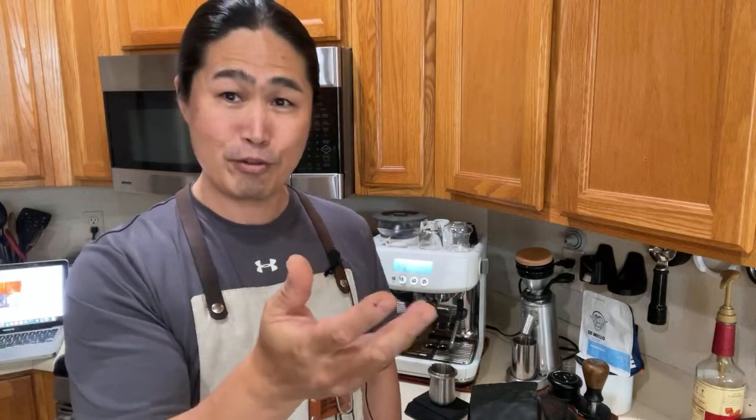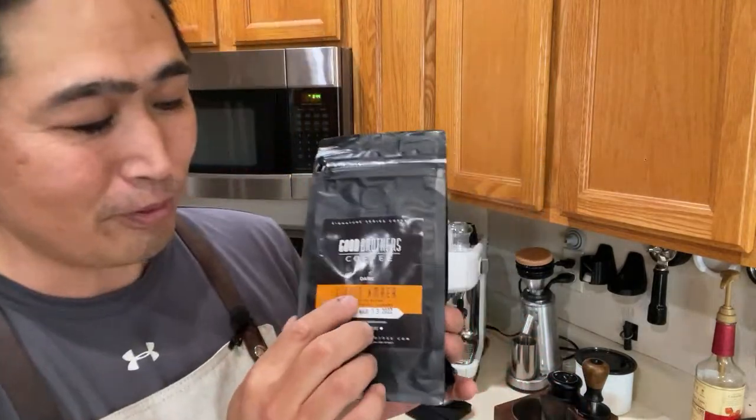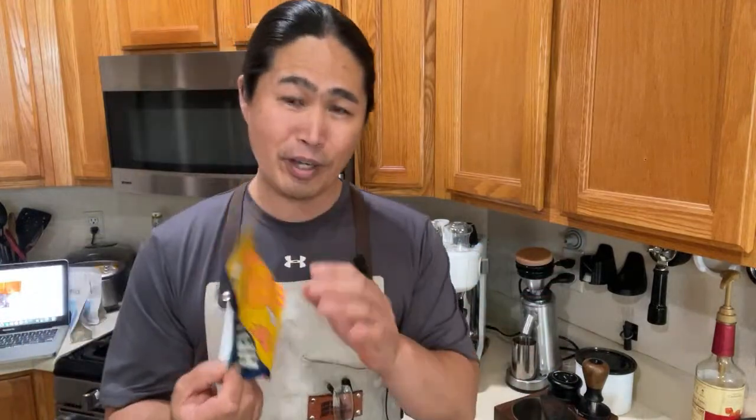The fact is, most YouTubers or Instagram people who tape those footages — it's all about the coffee beans. The secret is the coffee beans, especially dark coffee beans. This is my buddy's brother's coffee here — De Mello coffee, medium to dark roast. Especially dark roast, fresh — I'm talking about fresh dark roast — gives you that wonderful color.